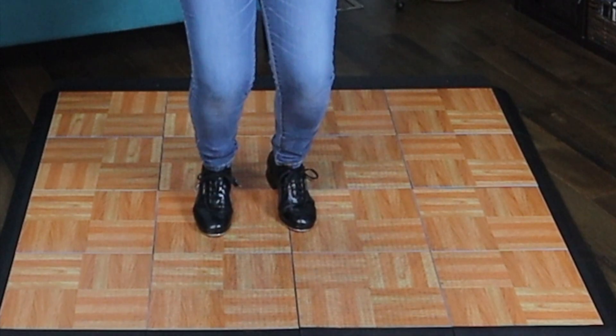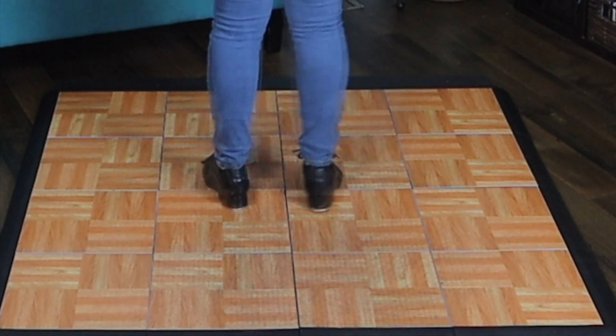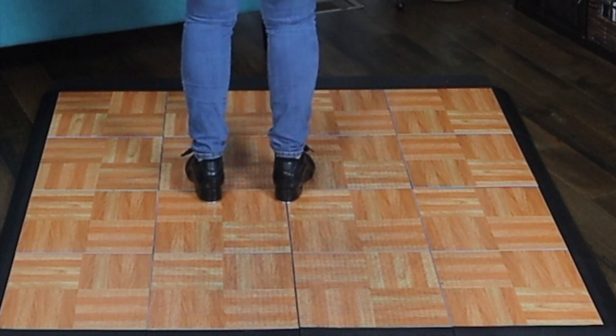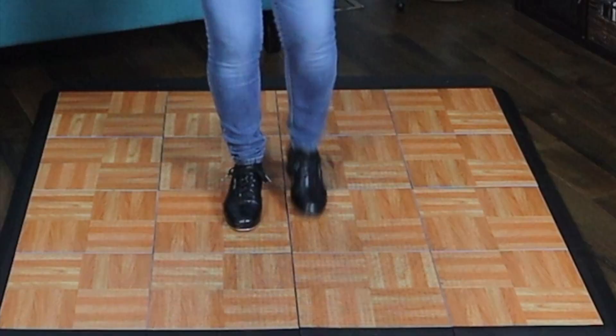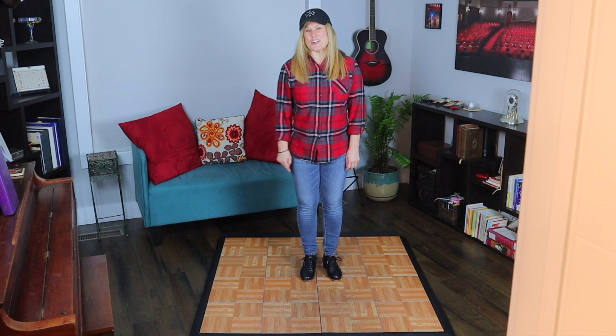You can also do it to the left: plie, heels, and down. One more time to the front: plie, heels, and down. And that's how you do a heel stand turn.